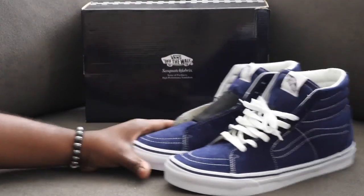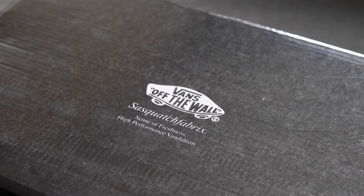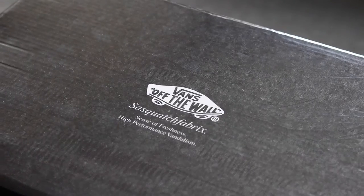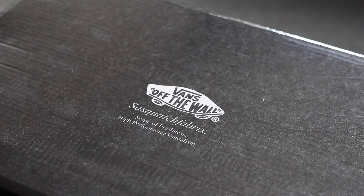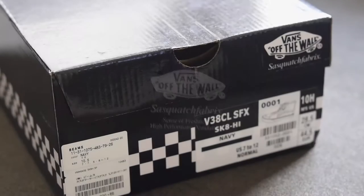Moving on to the box, you have Vans Off the Wall times Sasquatch Fabrics. The saying reads: "Sense of Freshness, High Performance Vandalism" — and that's Sasquatch's motto, I guess.